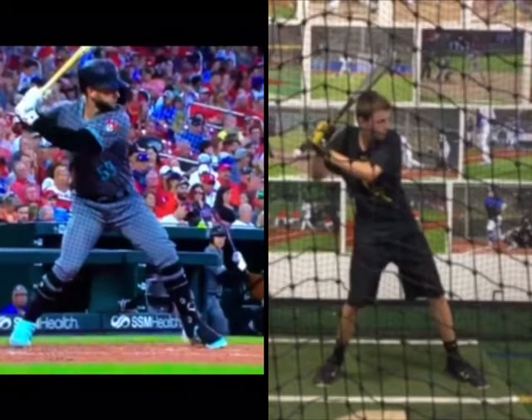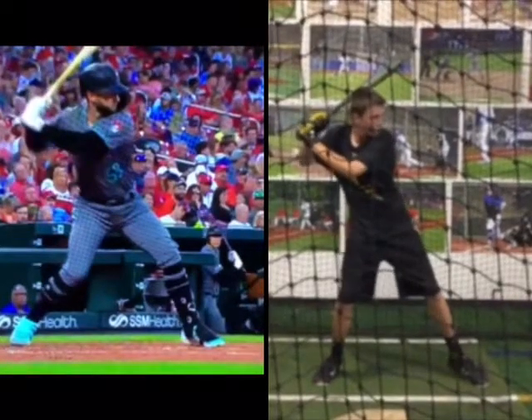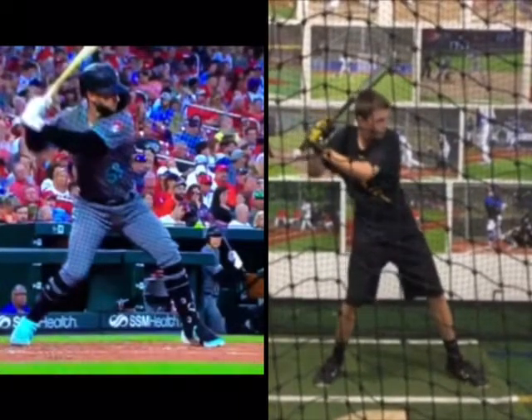Watch his belt buckle. There's a stretch right there. And as your heel comes down, see how we just start coming forward a little bit?